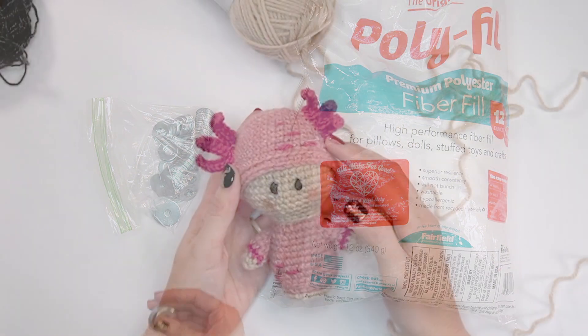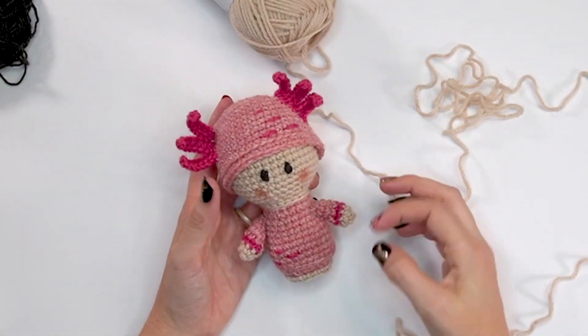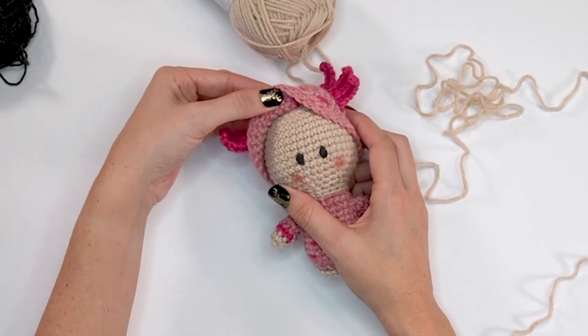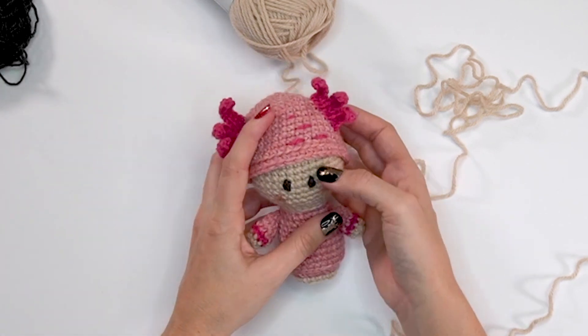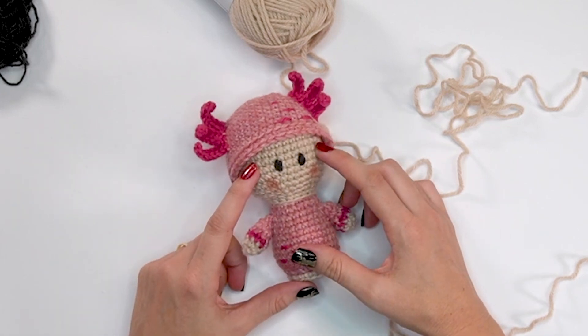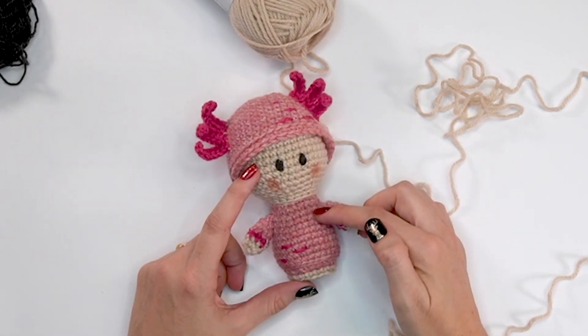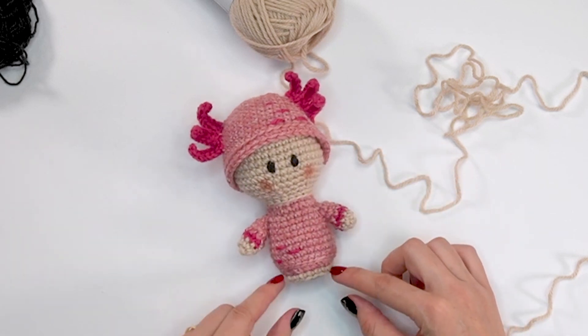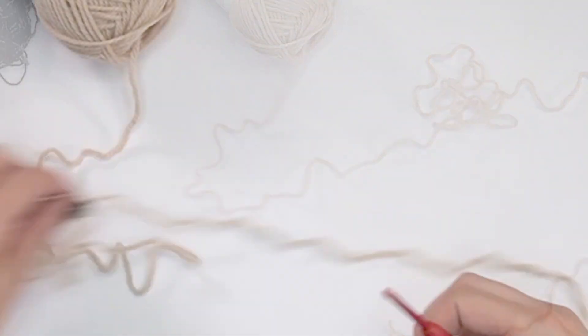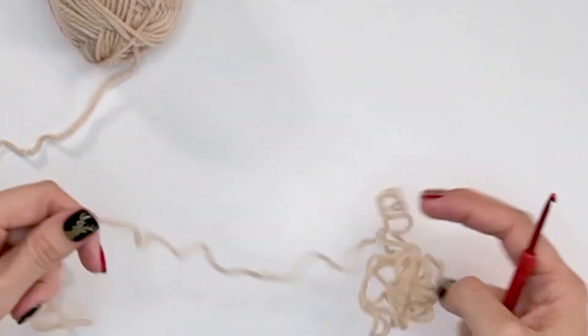This little guy is worked from top down for the body — the arms are sewn on after, and the hat is detachable so that's made at the end as well. We're going to start by working the head of this cute little peg doll from the top down, then switch colors and finish out the bottom. The head to body is made in one piece. I'll be starting with the Oyster Heather, but you can choose any skin color you want.